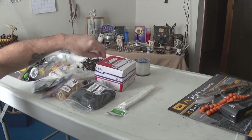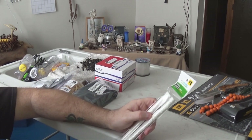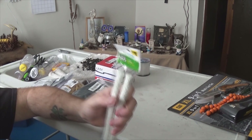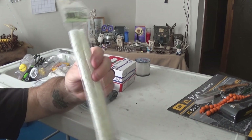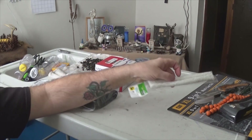We went to Dollar General today and Michelle found a couple things. I found this two-pack torch wick for a dollar, and I grabbed a pack of these as well. Never know when you're going to need those.